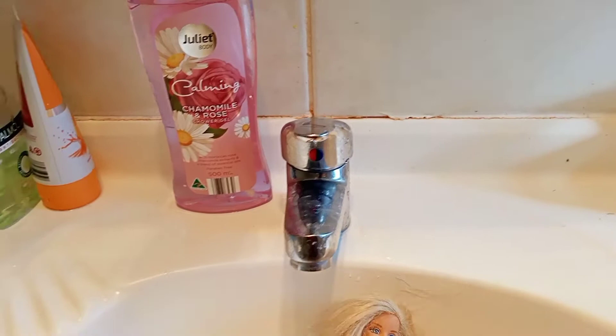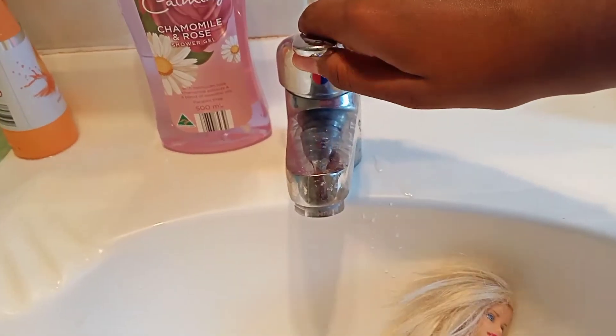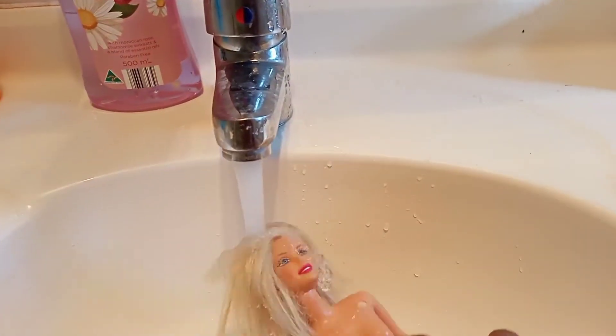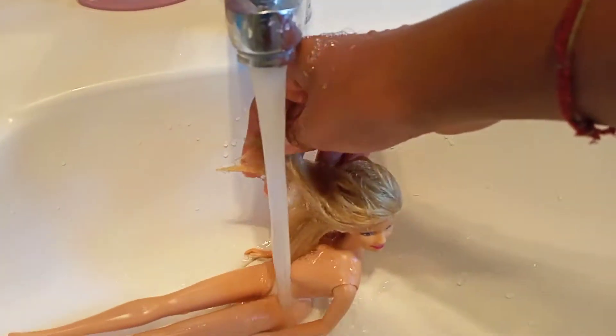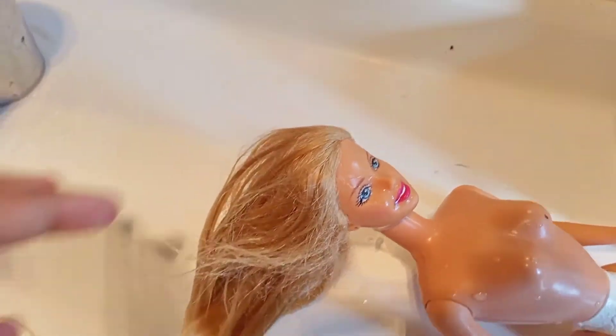First, we're going to take the doll, put her down, and I'm going to use normal temperature — warm — water and just soak her hair. You keep on doing this until her hair is fully wet. Okay, my doll's hair is really watery and wet now.